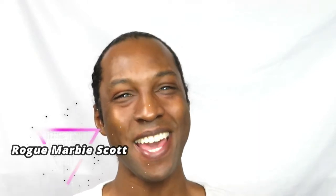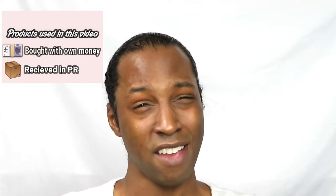Hey homo sapiens and marbites, welcome back to the channel and welcome back to any new watchers and subscribers. I am Rogue Marvie Scott, and today I want to go very arty. I haven't done makeup for like a whole month — I've posted videos but not a lot. Happy new year — I know I'm late with that! Without further ado, let's go on to the tutorial.